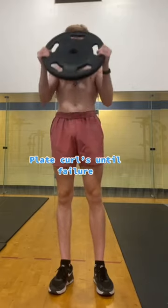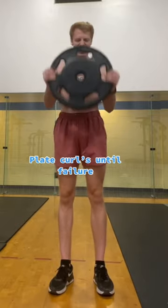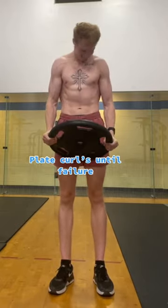Immediately after, I pick up a plate and do plate curls until failure. I do two total sets. Give this a try and follow for more basketball training tips.